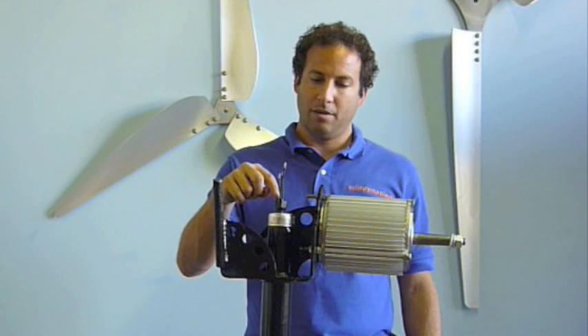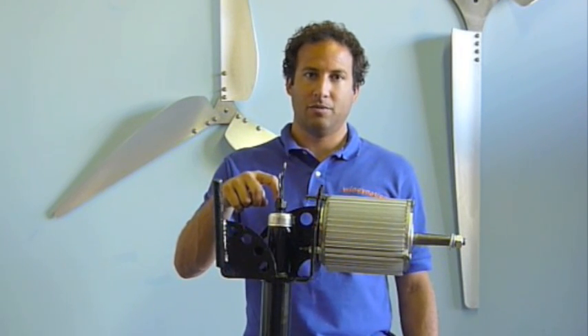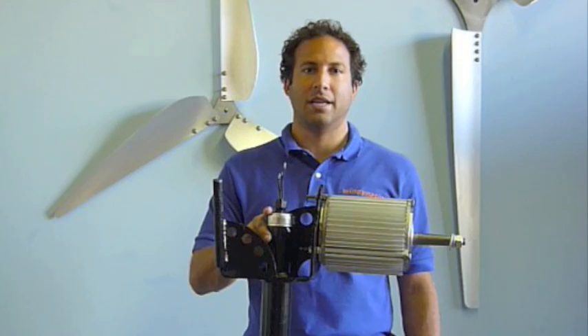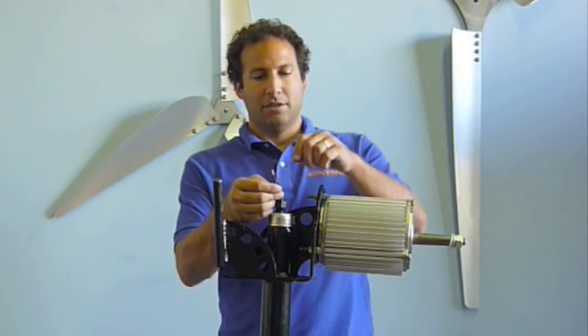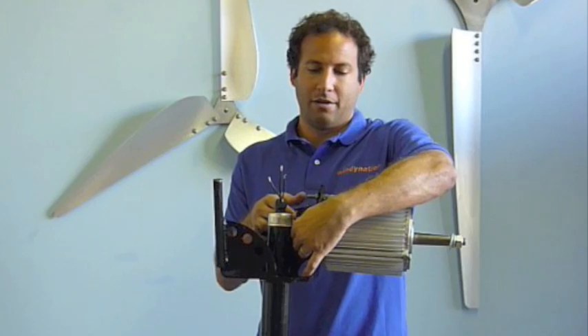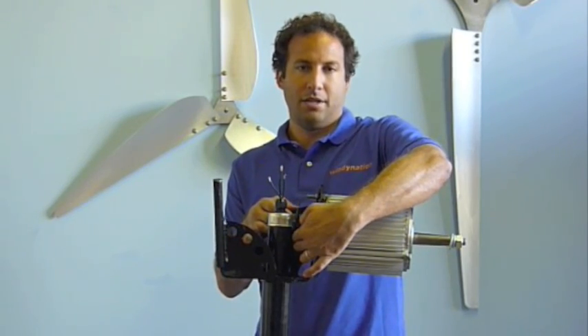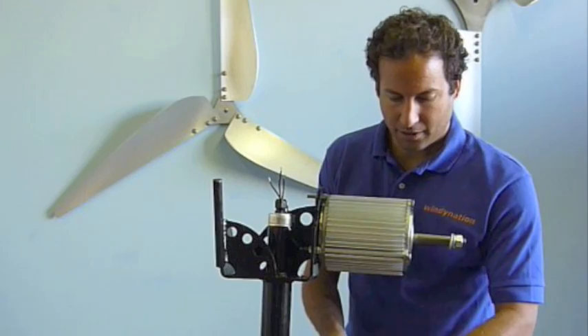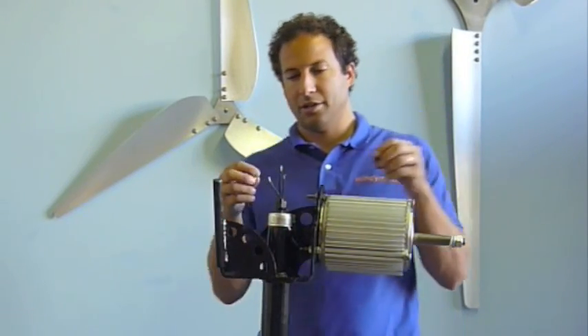It also makes a watertight connection on these wires - it keeps water out of the slip ring and protects everything against corrosion. Now that we've got three wires coming out of the generator, all we need to do is use the butt connectors and some shrink tubing to make the connection.